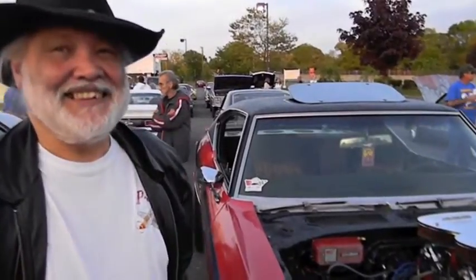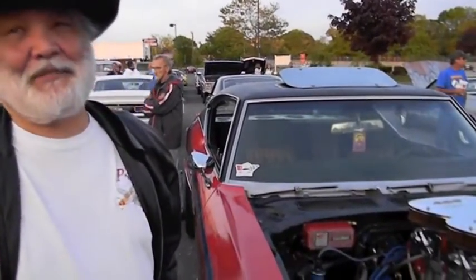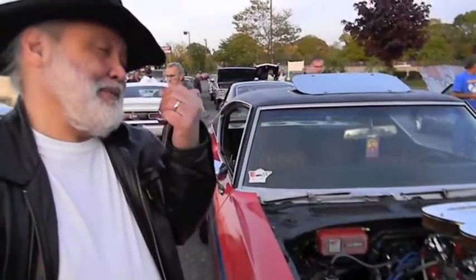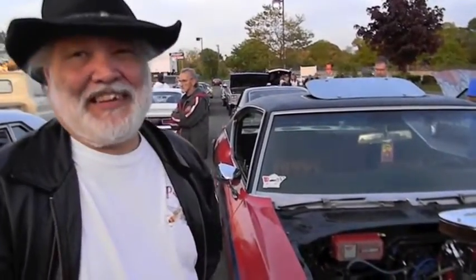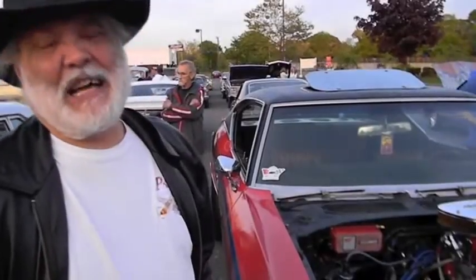It started out as a 307. Then I decided to retire the car from everyday use. My mother gave it to me as a present when I came back from the Navy. I used it for everyday use, and then I decided to retire it around 1975.